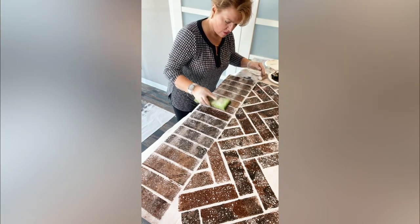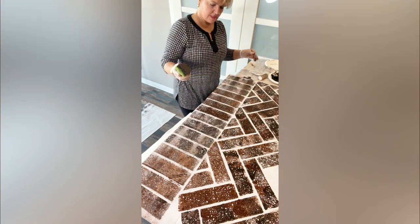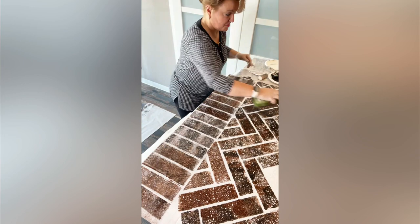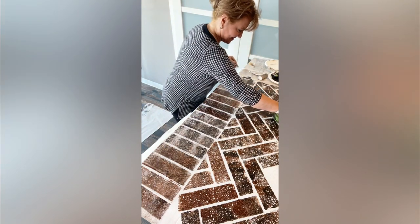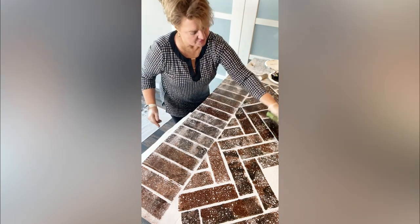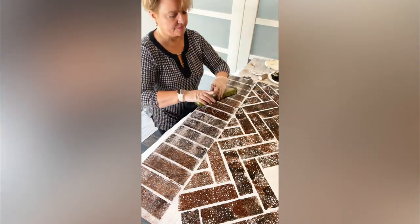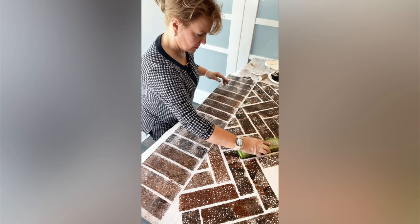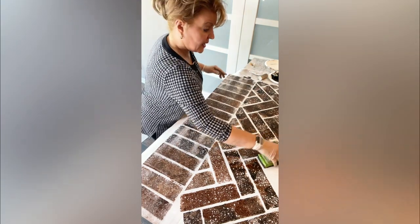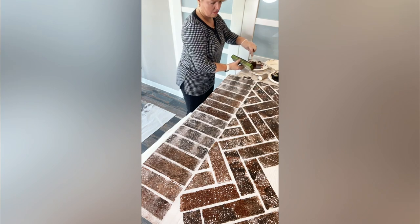Just know that because this is a solvent-based gel stain, it is a little bit smelly, so it's probably a good idea to crack a window. It's not super overwhelming — we're in a small room here. If you are sensitive, it might be a little much for you. Also, the tools are going to be a one-and-done kind of deal — our mop head is going to be a goner after this. Unless you've got turpentine around to clean them, the rollers are the same deal.